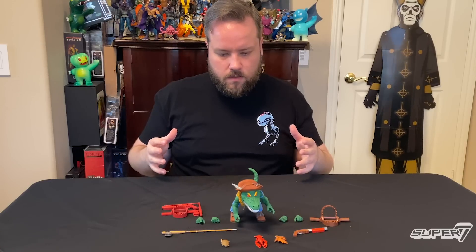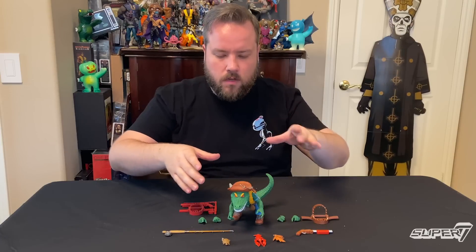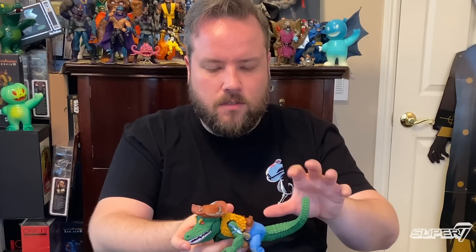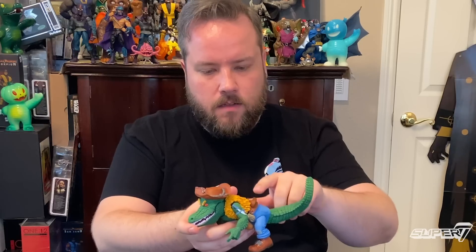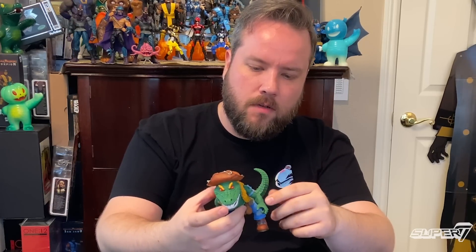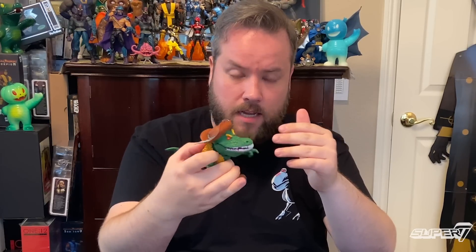In addition to all of that, you get this really, really rad figure. Leatherhead posed a unique design challenge, but I think you'll be very pleased with the results. He will have a ball joint at the tail, a ball joint at the abs, ball joint thighs, a knee swivel, and ankle pivot. It'll be a ball joint at the shoulders, an elbow swivel, interchangeable hands, and a ball joint at the neck so he can look all around. His jaw will also swivel so he can snap and bite on some turtles. We took that classic vintage Leatherhead and brought him into the modern age, and he turned out extra rad.